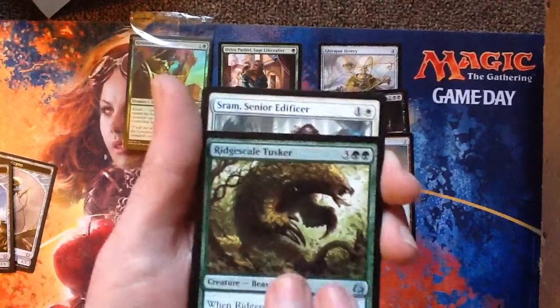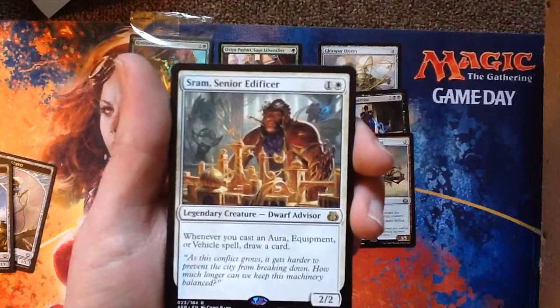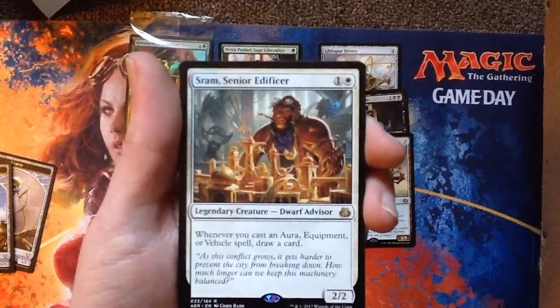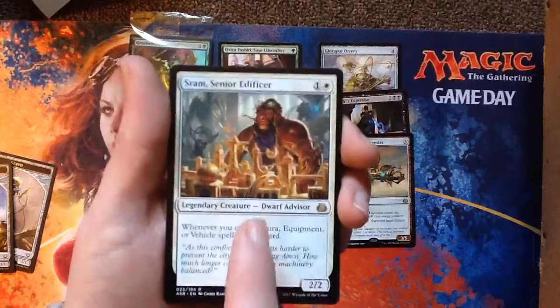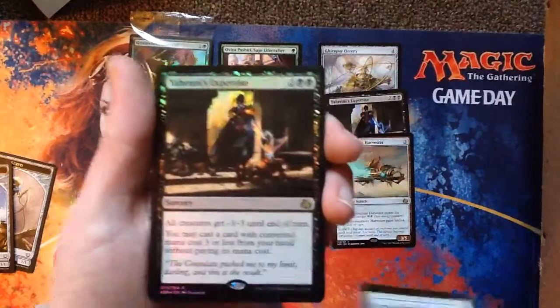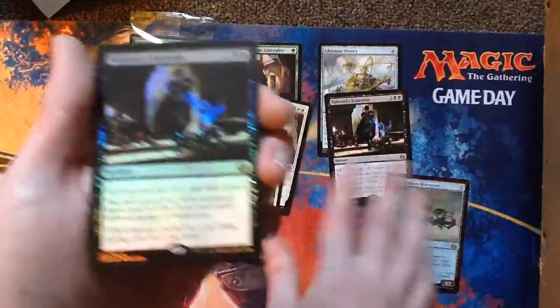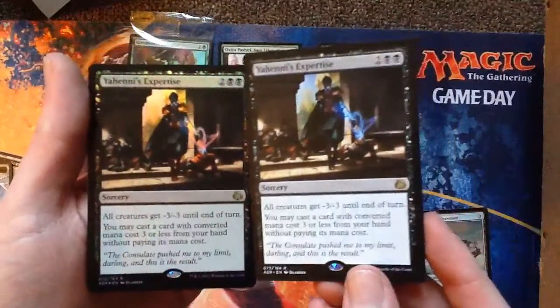Rare: SRAM, Senior Edificer. One white, one generic — 2-2 Legendary Dwarf Advisor. Whenever you cast an aura, equipment, or vehicle spell, draw a card. Wow, that's really cool — I like that. And a foil Yanni's Expertise! Holy slap nuts — to quote Jeff Jarrett from 1999.